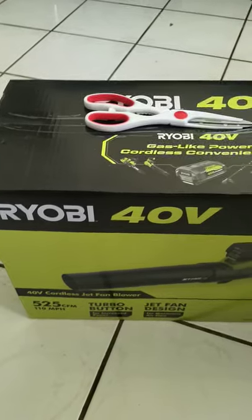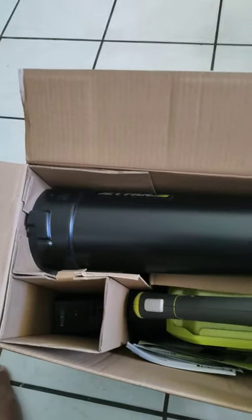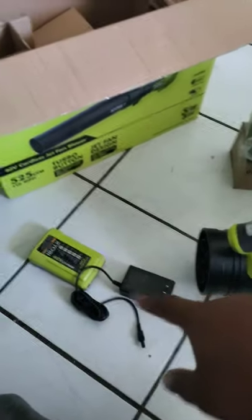We're gonna open the box up — unboxing — and I'll show you what's in it. This is how it looks inside. So you got the funnel, the blower itself, the battery (40-volt), the charger cable, the charger itself, and the manual instructions in there.